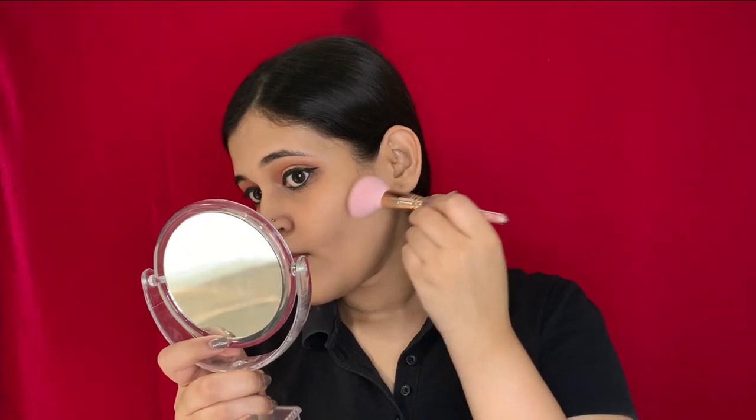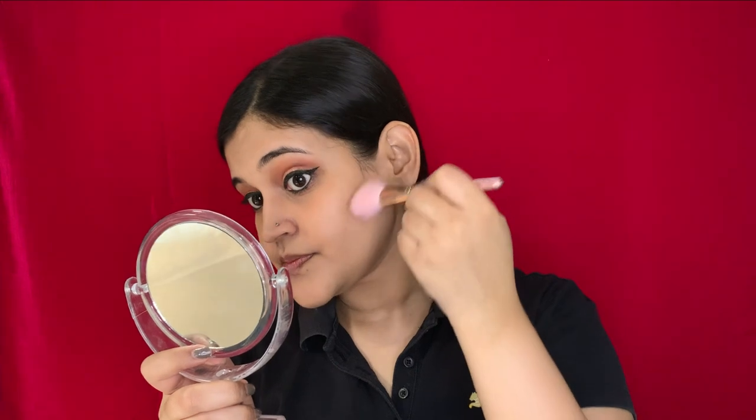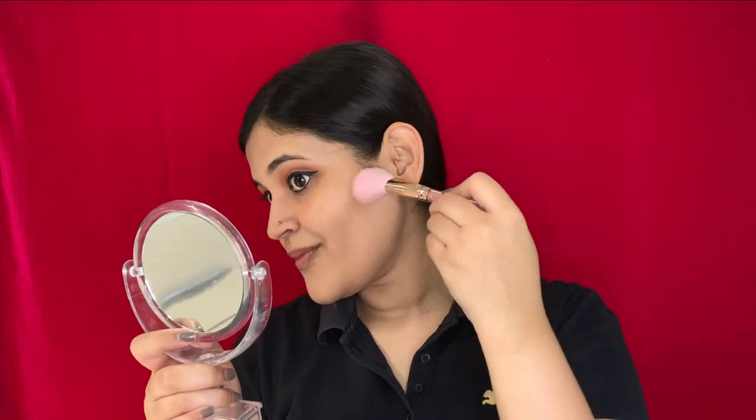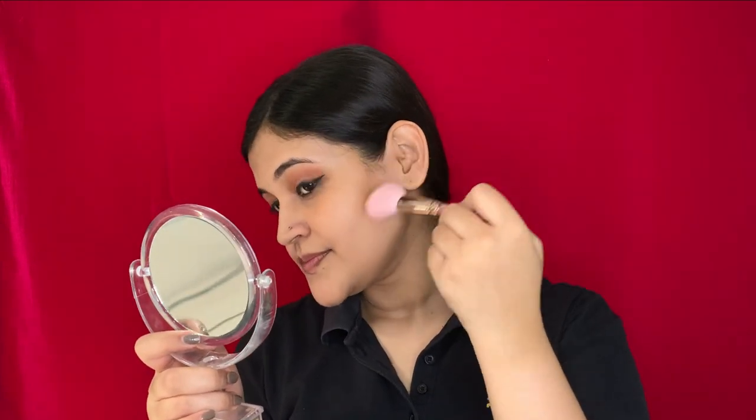Now that I'm done with my eye makeup, moving on to the next step which is contouring. The contouring powder I'm using is from Sugar Mini Bronzer. Moving on to the next step which is blush — the blush is again from Sugar, and it is the Pink Pinnacle blush.